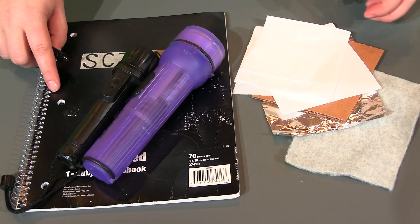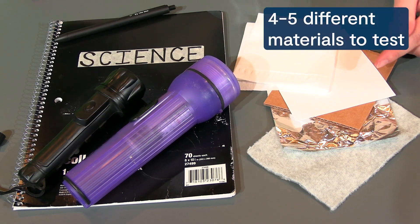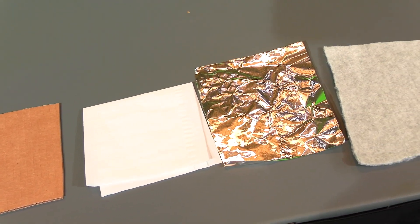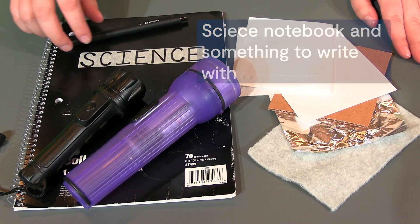For this activity, you will need the following materials: a flashlight, and at least four to five different materials to test. Here are a few examples I'll be using: card stock paper, cardboard, tissue paper, tin foil, and a piece of fabric. And don't forget your science notebook, or some extra paper and something to write with.